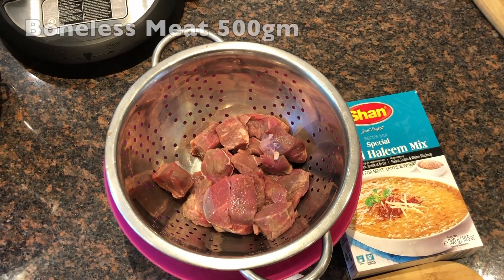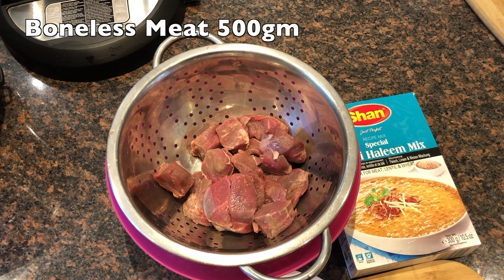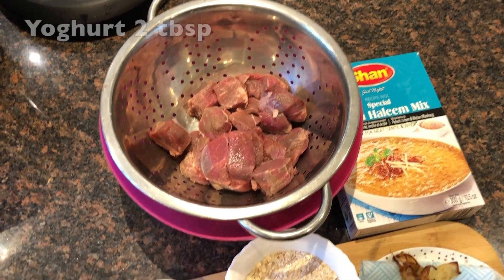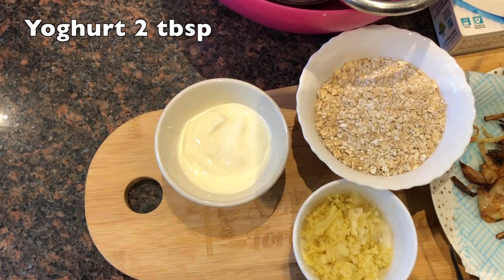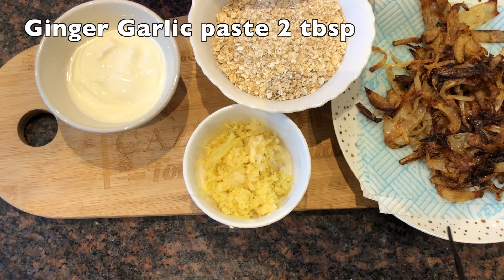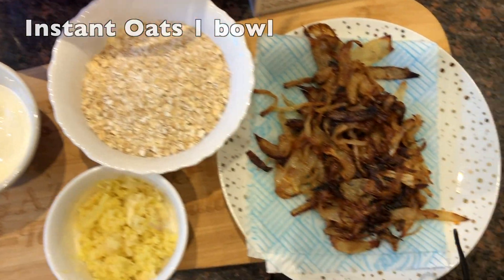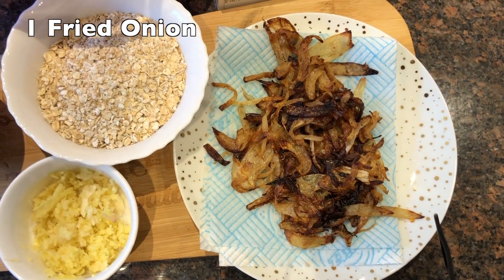Here I have boneless beef, half a kilo. If you want, you can use mutton or chicken. I also have 2 tbsp of yogurt, 1 tbsp of ginger garlic paste, 1 bowl of instant oats, and 1 glass of golden browned fried onion.